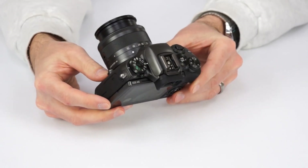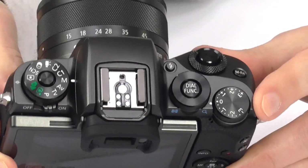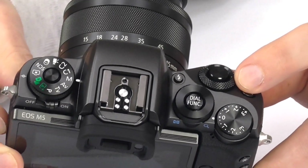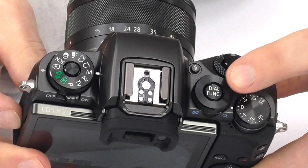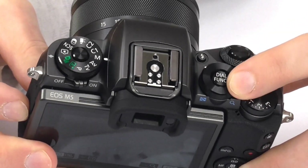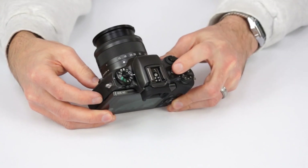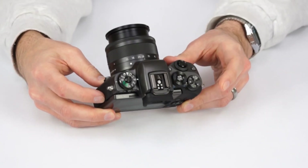On the top you have manual control dials including your mode dial, exposure compensation, and two more customizable dials. Now these can be customized with various functions and this dial function button here lets you select different functions that will be controlled by this dial, and you can do that on the fly. So one second it controls ISO, you push it and the next second you can have it control white balance or aperture, whatever you like.